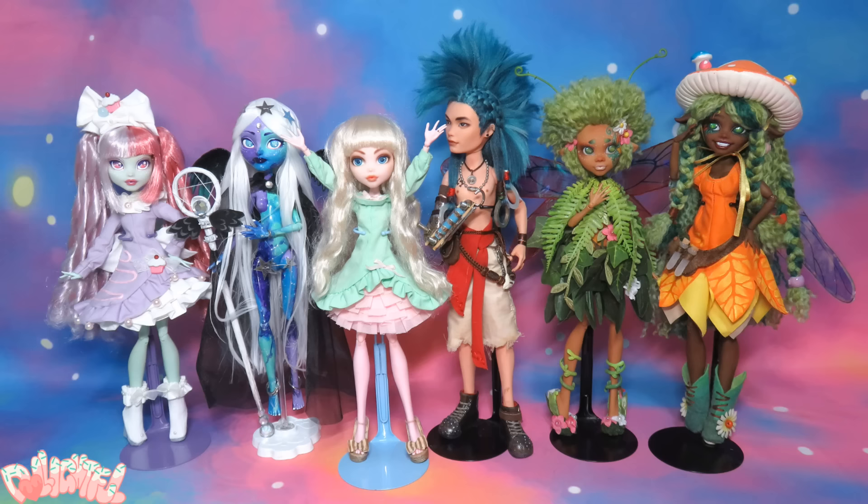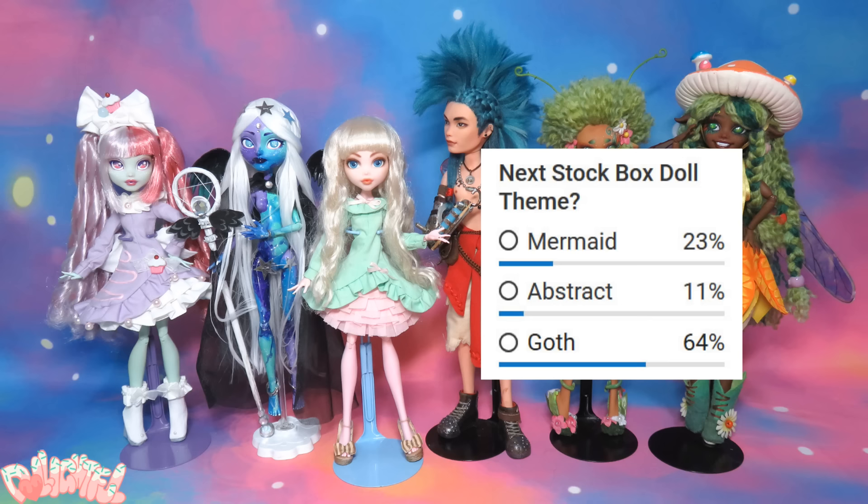STOCKBOX. Annyeong! Welcome to Delightful! On the last stock box video, you voted for goth!